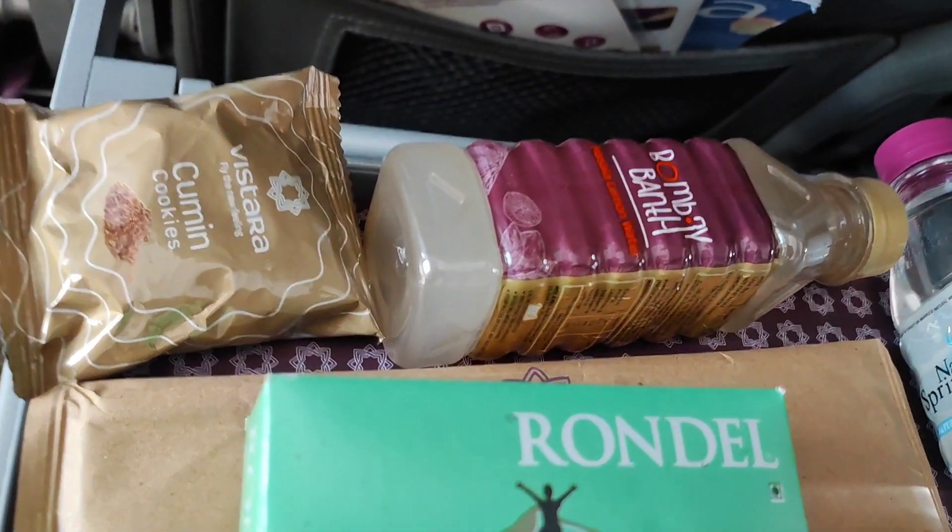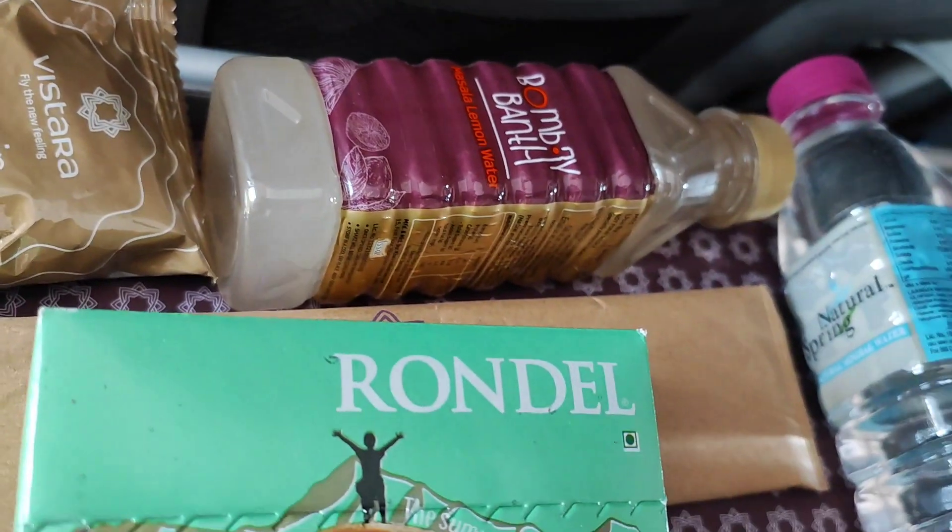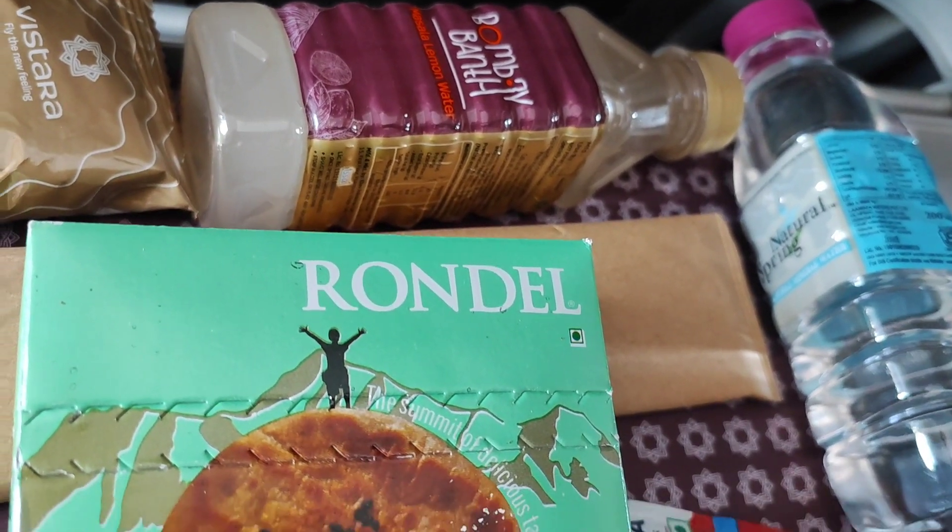On a one and a half hour flight, after a snack, you can have a veggie in the pan with a spicy sauce.